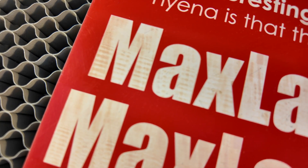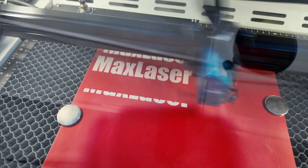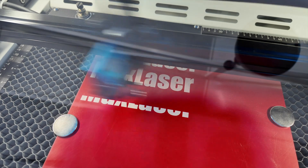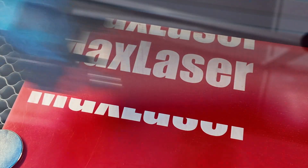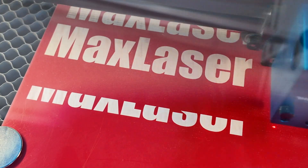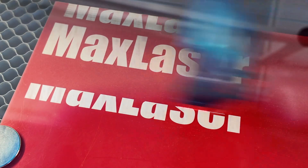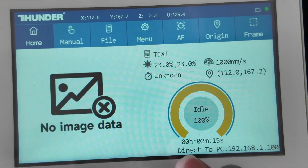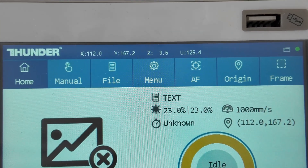The autofocus was in focus at 2.3 on the Z-axis on the Thunderbolt. I changed power and other settings but from previous videos - especially the hyena one - I knew I needed to be out of focus. So I raised the laser head by increasing the Z-axis from 2.3 up to 3.6, which is 1.3 millimeters out of focus. You can see it is a lot whiter, and 3.6 is where I found the sweet spot.